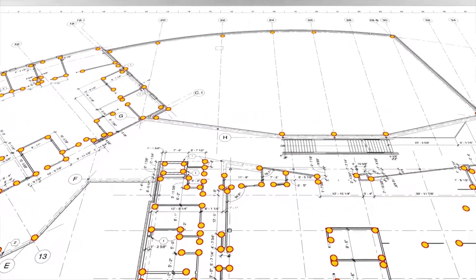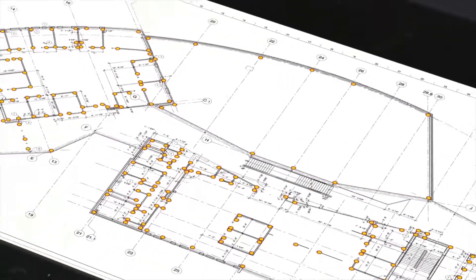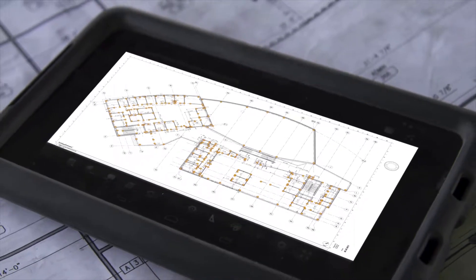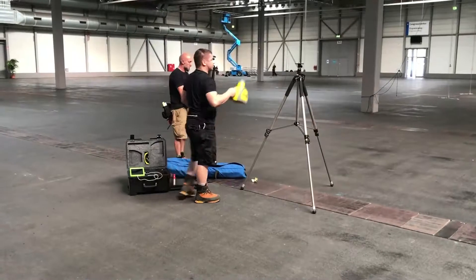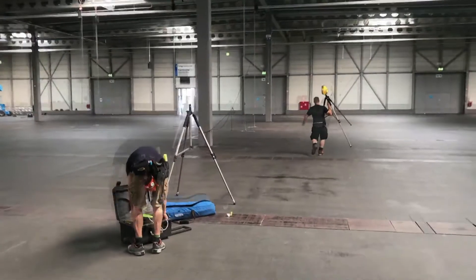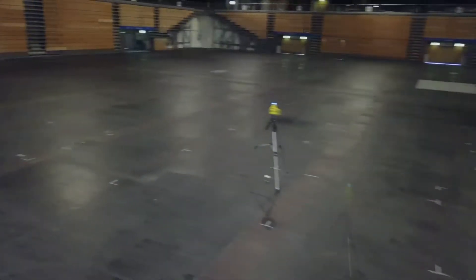A list of points can be created using the software provided. The resulting file can then be transferred to the Android tablet, which is also part of the package. At the job site, set up the two lasers at least 10 to 15 meters apart.